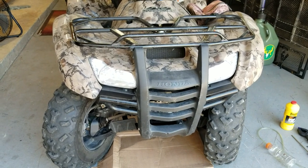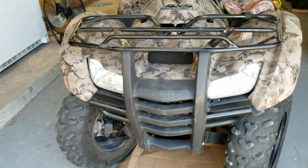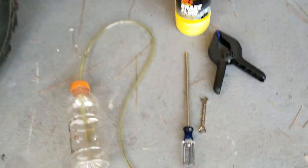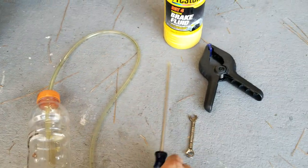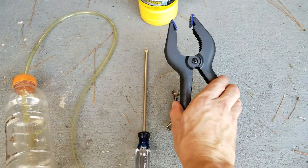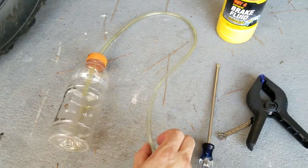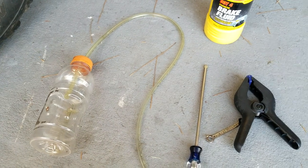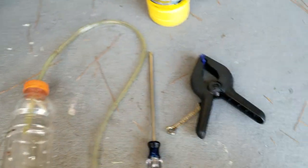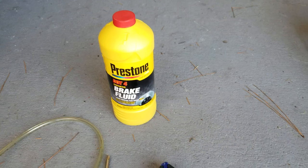It's a 2010 Honda Rancher 420 4x4 electric shift, and we're going to bleed the brakes. To do this, you need simple tools: a Phillips head screwdriver, an 8mm wrench, a spring-loaded clamp, and a Gatorade bottle with a 5/16th tubing with a hole drilled in the top and inserted. I'm going to use DOT 4 brake fluid from the auto parts store.